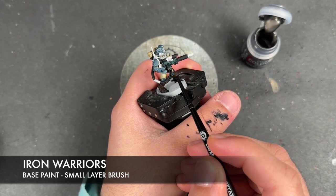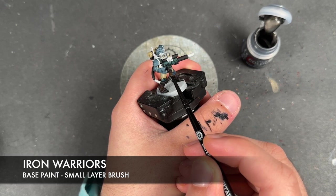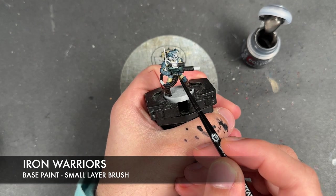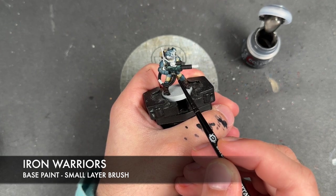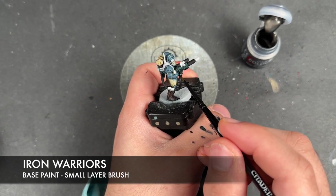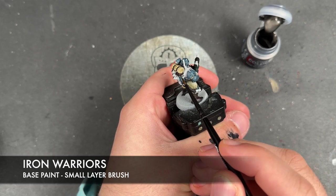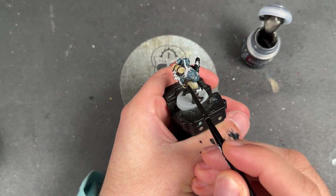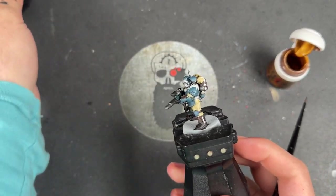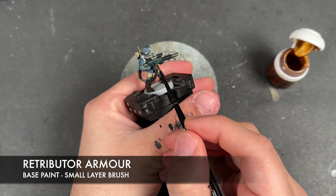This covers screens and lenses, buckles, straps, and any other areas you want to be silver. With that Iron Warriors all applied, the last base coat is going to be some thinned down Retributor Armour, applied over the top of all of the remaining details.